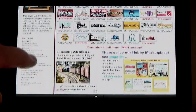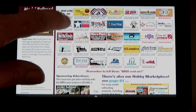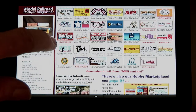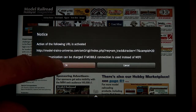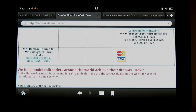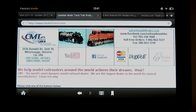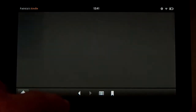I scroll to page 2, the Sponsoring Advertiser's Logo page, and tap on the CMT logo to visit their website — remember to tap and hold for a moment. It takes some getting used to for a seasoned iPad user. The Kindle Fire is definitely not an iPad. Once on the CMT site, I click the back arrow at the bottom of the screen to return to the magazine where I left off. This is so nice.